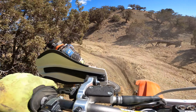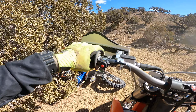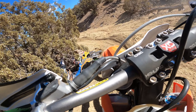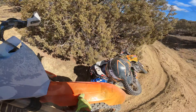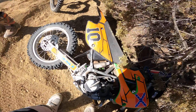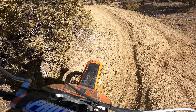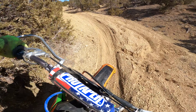You alright? Hang on dude. You alright dude? It's alright, just soft dirt. There you go, yeah don't worry.